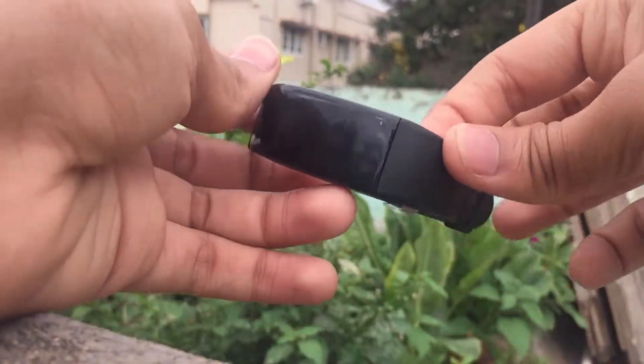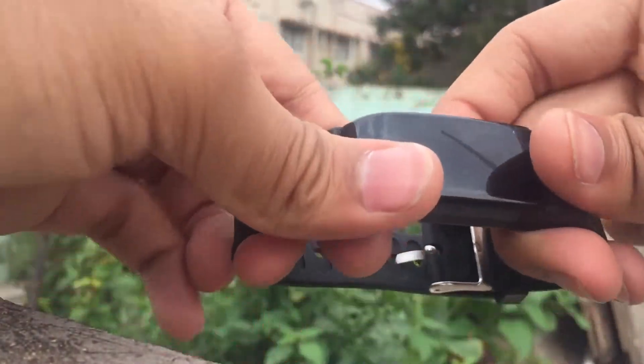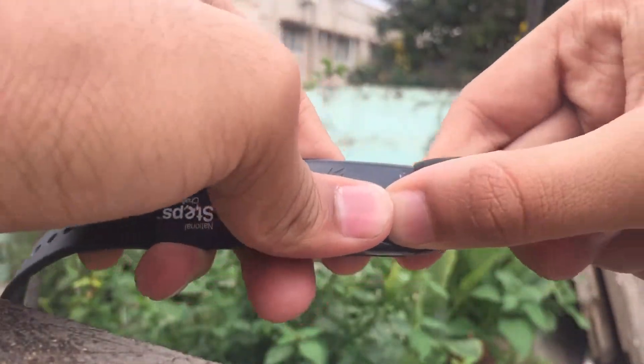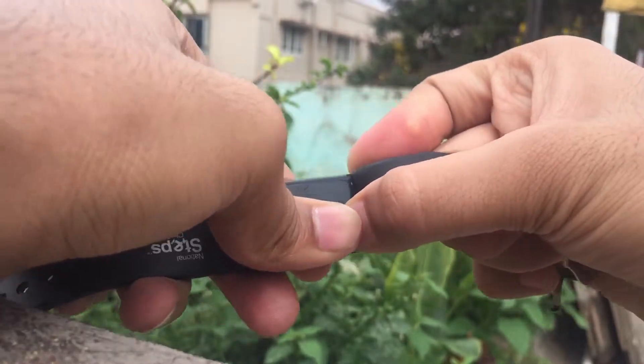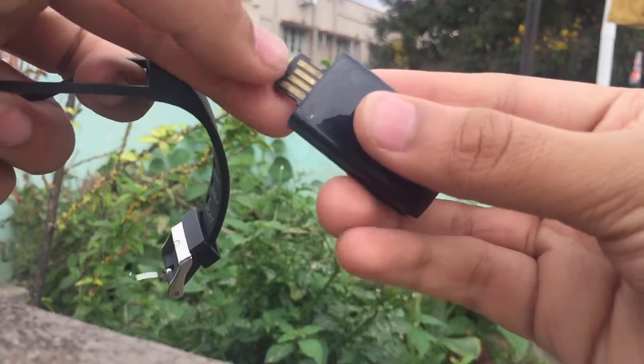The first pro is regarding the build quality. The strap is made up of good rubber and the whole band itself is made up of plastic. I know plastic is not great quality, but it is a cheap fitness tracker and not an expensive one. So considering it's a budget fitness tracker, it is good in my opinion.